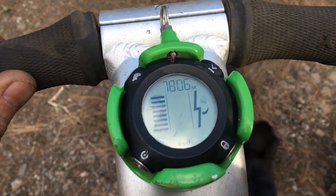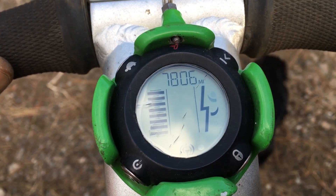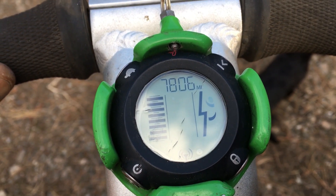The Segway is back going again, but I did notice my miles now read seven thousand eight hundred and six — that's not what I have on this thing, it's only got two hundred and forty-one miles. Anyways, Segway is back up and running — going to take it for a little ride.